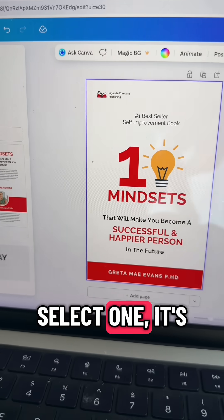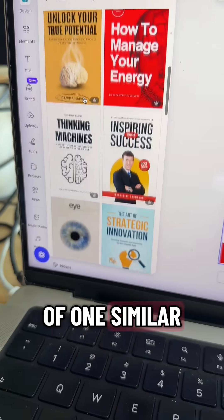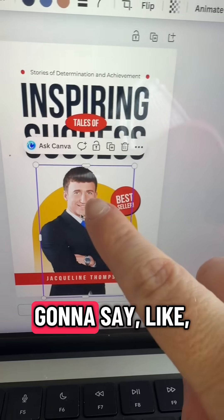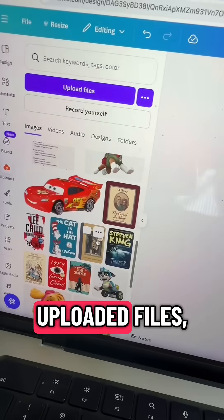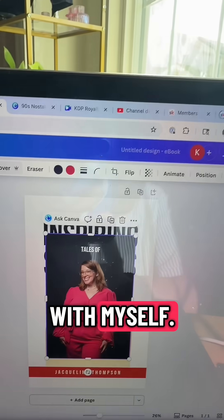Once you select one, it's going to load on the main screen but then it's going to give you some other options similar to it. For the purpose of this tutorial I'm just going to select this one, and then I want to replace this guy's picture with my own, so I'm just going to delete him. I'm going to go through my already uploaded files, find a photo of myself, click that, and replace him with myself.